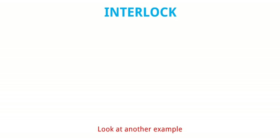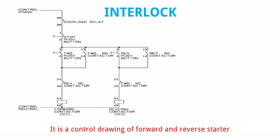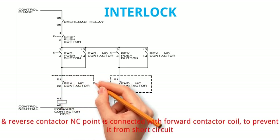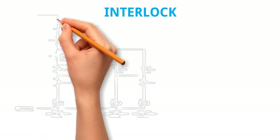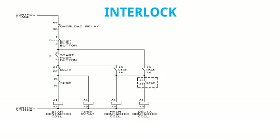Look at another example. It is a control drawing of a forward and reverse starter. NC points of both contactors are connected in series with the other contactor circuit. Forward contactor NC point is connected with reverse contactor coil, and reverse contactor NC point is connected with forward contactor coil to prevent short circuit. Interlock circuits are also used in star delta starter control wiring. In the given diagram there is an interlock between the star and delta contactor coil.